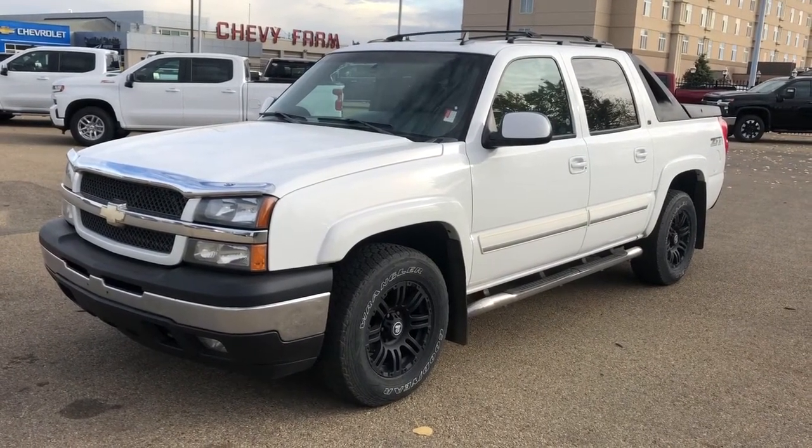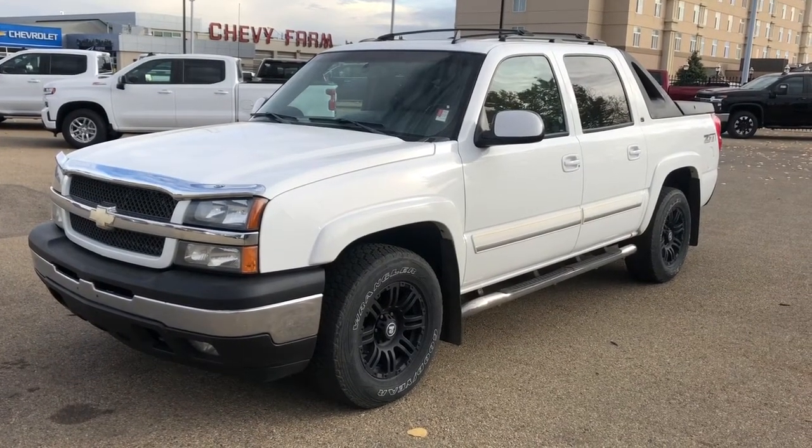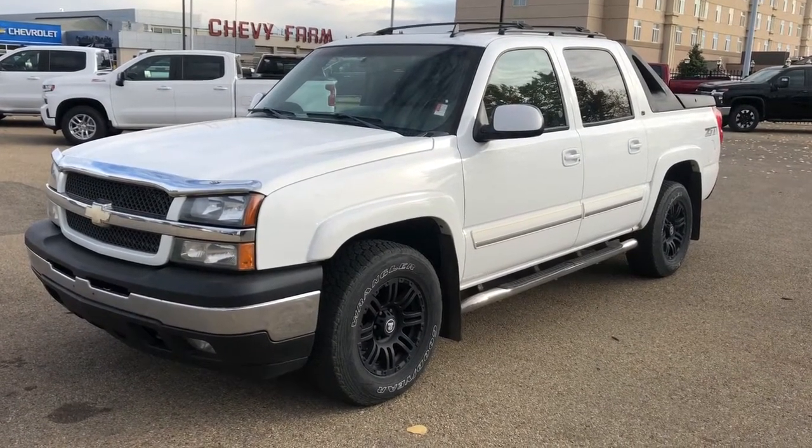This vehicle is featured in white metallic paint in the LT trim and Z71 off-road package. We have our black alloy rims, rear privacy tint, sunroof, as well as four-wheel drive and cruise control.